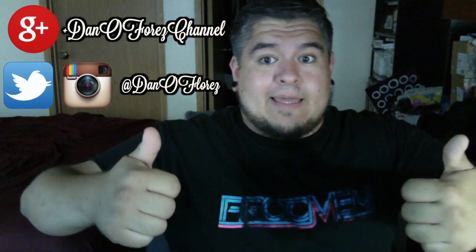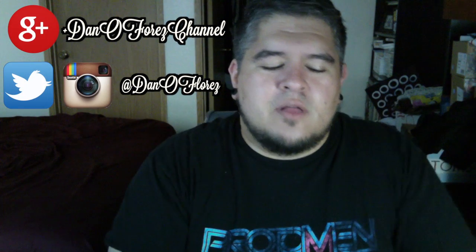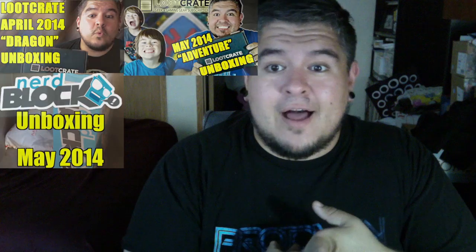Hey everybody, Dano back again. Welcome to the Dano channel. I'm really in love with these subscription services — all these different subscription boxes. You've seen me do Loot Crate, you've seen me do Nerd Block. Here's my latest one: it's a little something called ArtSnacks. This is my very first ArtSnacks unboxing. If you don't know what ArtSnacks is, it is another subscription service, this time centered around art supplies — $20 a month and they send you between four to five different art supplies for you to try out.